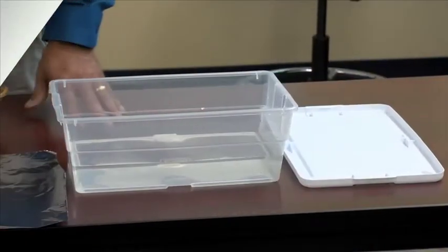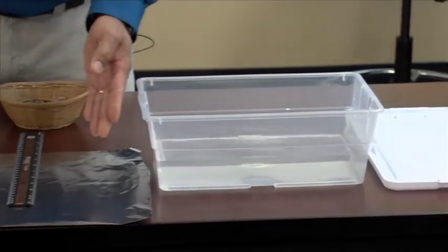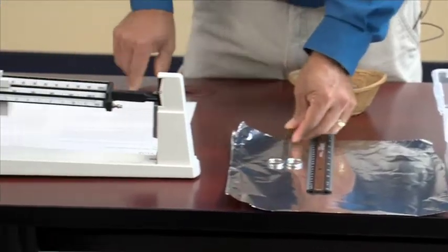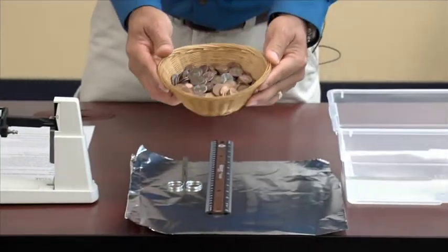All of the information for this particular lesson is included on the website. For today's lesson, we need a container with water, aluminum foil, a ruler, a pair of scissors, a triple beam balance, and of course, our pennies.